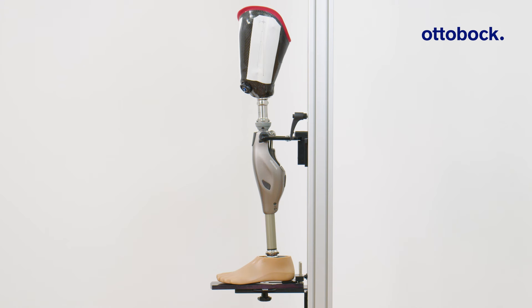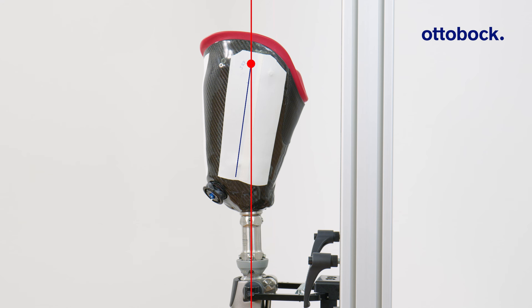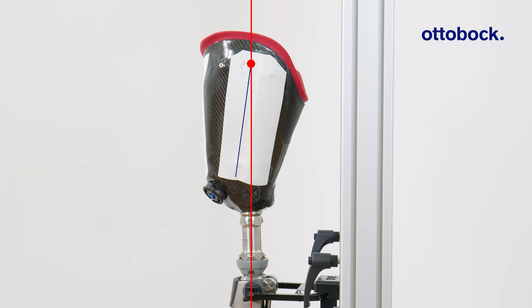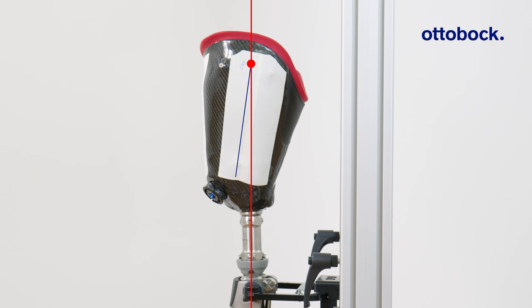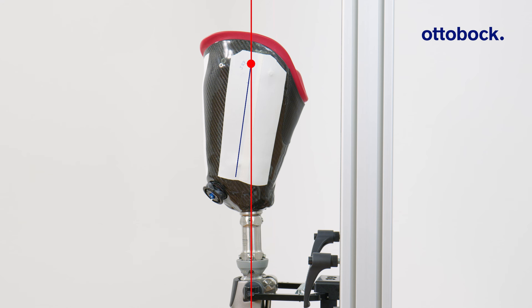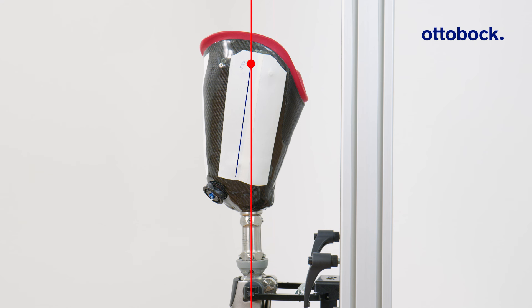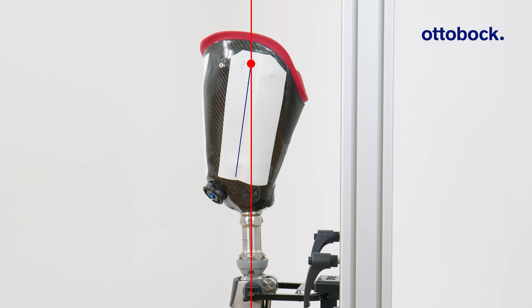Clamp the knee joint into the alignment fixture and set the specified height. Connect the prosthetic foot to the tube adapter. Next, connect the socket to the knee joint, paying attention to the marked socket flexion angle and the position of the socket in both the sagittal and frontal plane.